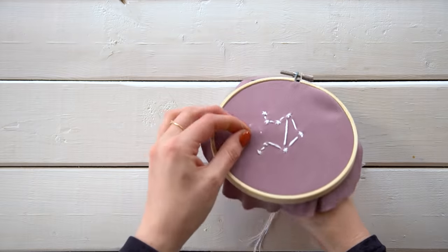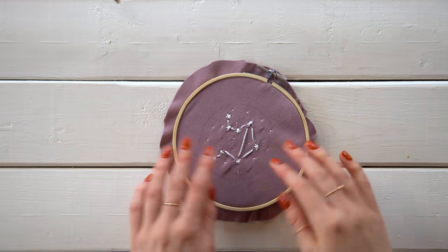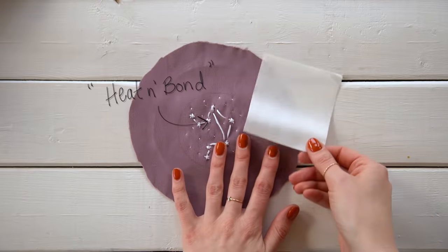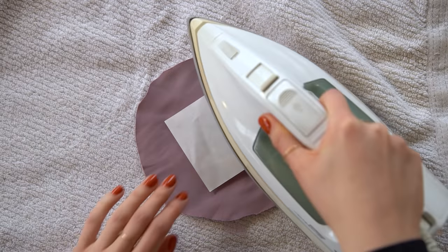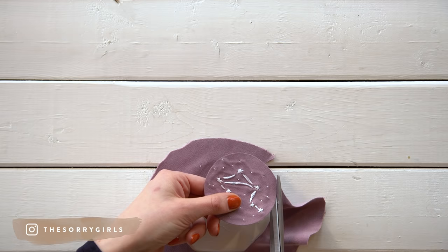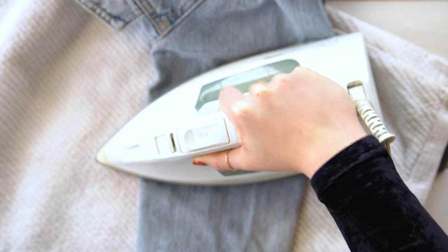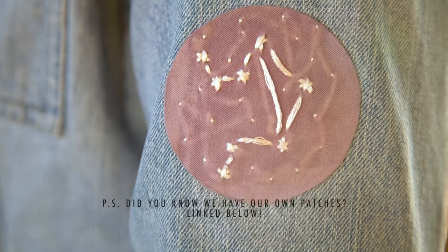After the constellation was done, we chose to add tiny little dot stitches to represent more stars. This is totally optional, and once it was complete, we traced out a smaller circle just around the design. We took some heat bond material that will turn any fabric into a patch. Follow the directions and iron on the heat bonding material onto the back of the embroidery patch. Once it's cooled, you can cut out the circle. Your patch is ready for gifting or applying to your item. If you don't want to use the heat bond material, you can also use fabric glue — it's just a slightly more permanent situation because patches are sometimes easier to peel off than with fabric glue. A little hack for you.